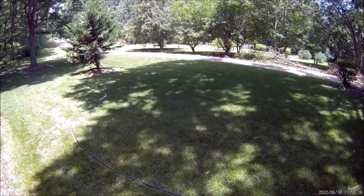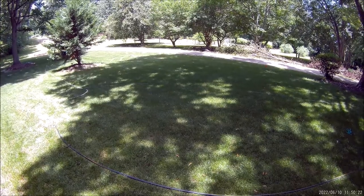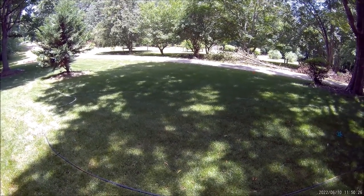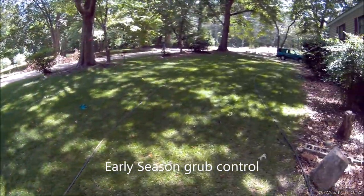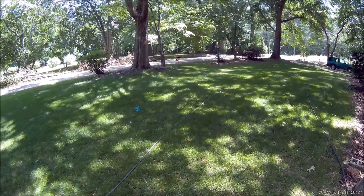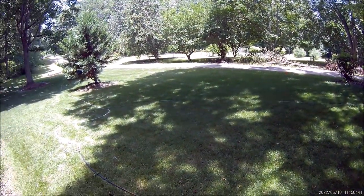Today I want to talk about controlling grubs in your lawn — and I'm not talking about waiting until you start seeing the damage. I'm talking about early season prevention. I personally have lost a yard, an expensive yard, to grubs, and today I want to show you one of the easiest and cheapest ways to take care of this problem before it becomes a problem.